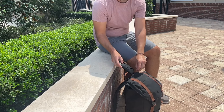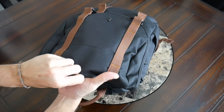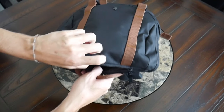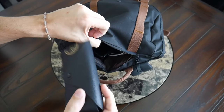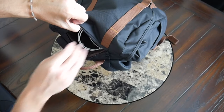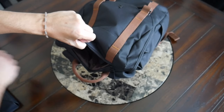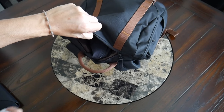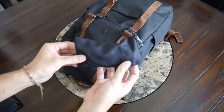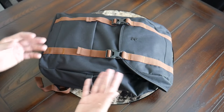On the flap you have another quick-access pocket — this one does have a zipper, which I really like. It provides a good amount of space even for bulkier accessories. Currently I have my sunglasses with their case, my GoPro, a lightning cable and power brick, my AirPods, and the Tom Bihn Ghost Whale pouch with some of my tech and EDC items in there.